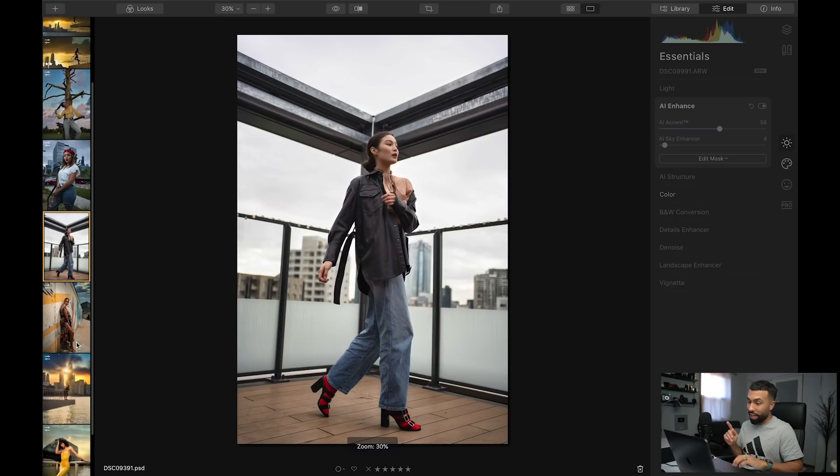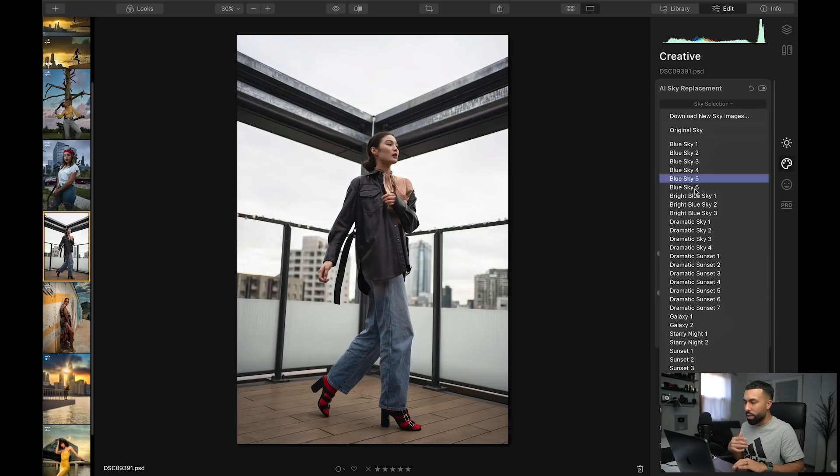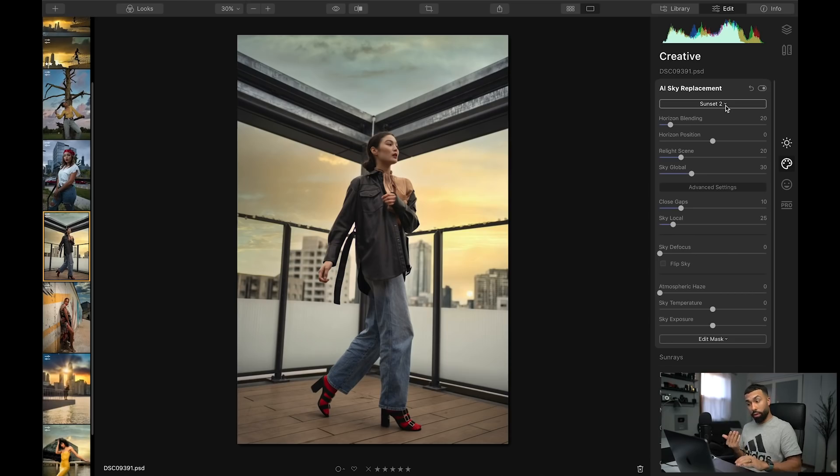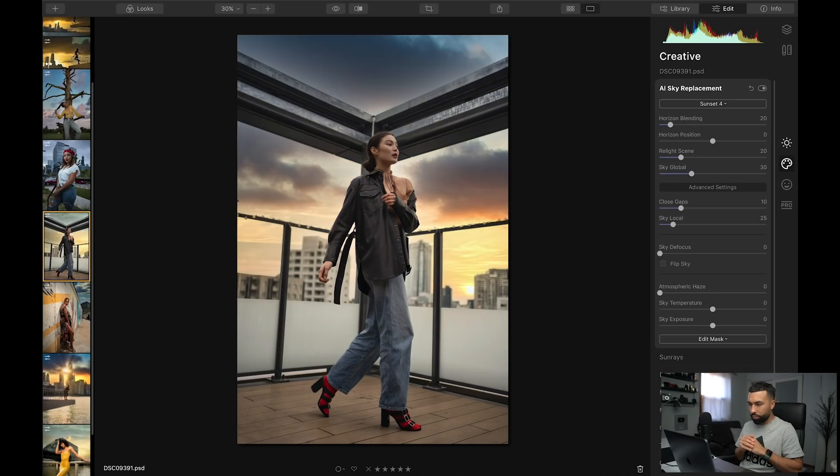Check out this one — this was from Tokyo, Japan. I took this portrait with a completely gray sky. Very boring, but there's a lot of it. How do I make this image more interesting? Sky replacement. I want a sunset — let's try sunset two. Let's try sunset four. Boom, I like that one even more. That literally — before and after — took the image to the next level with one click.